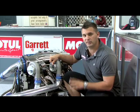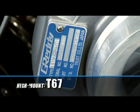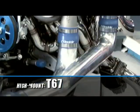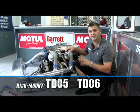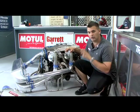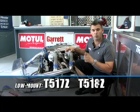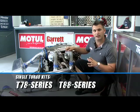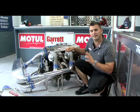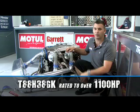Trust provide all of their turbos in kit form to suit popular engines. This RB26 has a twin T67 kit, which is the big daddy of all the twin turbo kits. You can also get a high-mount TDO5 and TDO6 twin turbo kit, and in low-mount bolt-on form, you can get a T517 or T518 kit as well. You can also get single turbo kits from T78 to the T88, and the biggest is the T88H-38GK, which is rated to over 1,100 horsepower.